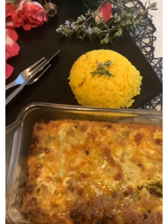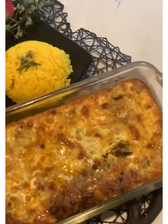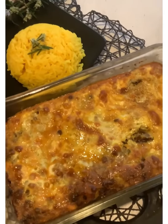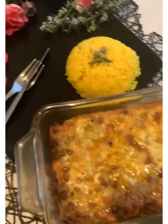We're making a vegan bobotie with yellow rice and this is a really a special occasion dish. It's a truly South African dish, a Cape Malay dish, and it's made with almonds and raisins and it's absolutely delicious.